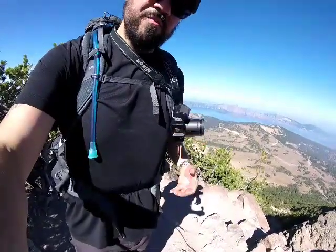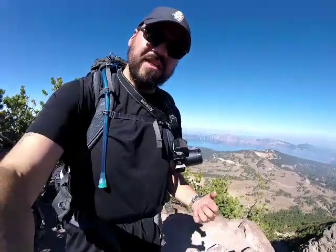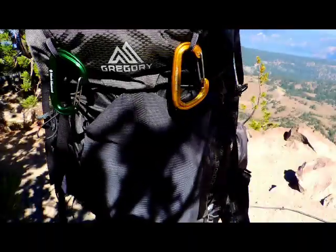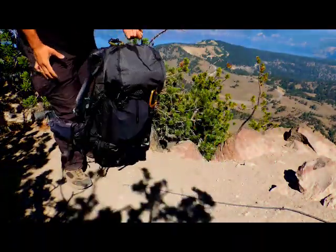I also wanted to point out the sunglass attachment here — it actually works really well for my camera. It doesn't bounce around at all and keeps it nice and stable, so I can pop it off one-handed and it's good to go. I'm going to do the rest of the video later on when I have the place to myself.